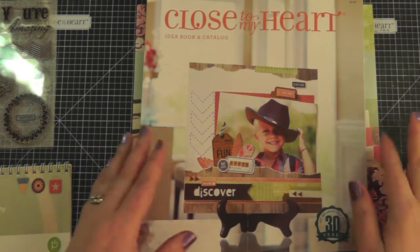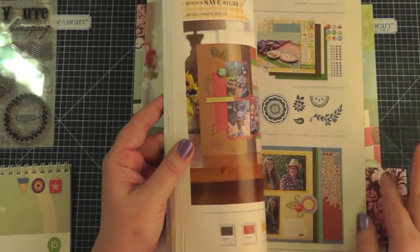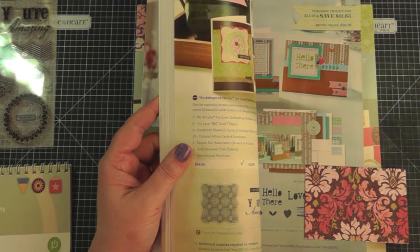This is the new idea book and it actually starts on February the first. If you don't have a consultant and you live in Canada, you can just leave a comment below and I can make sure that you get a copy of your own if you're interested in one.